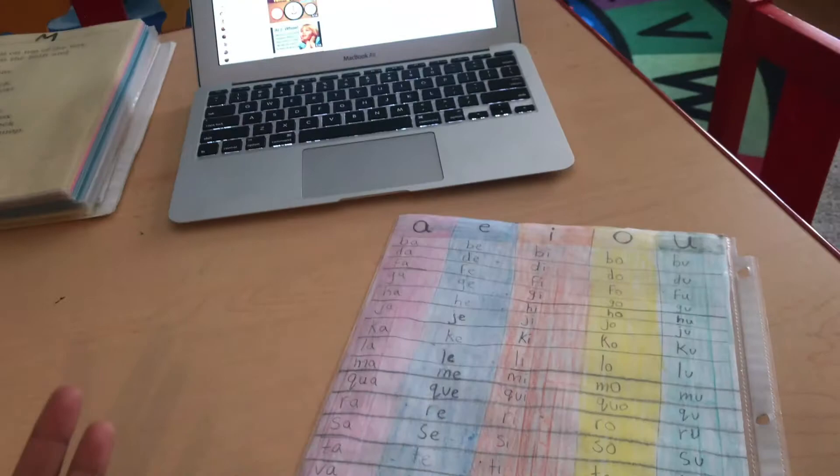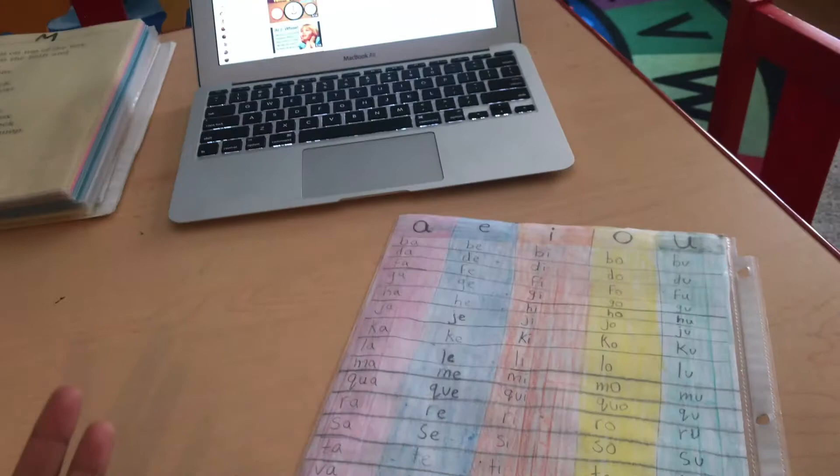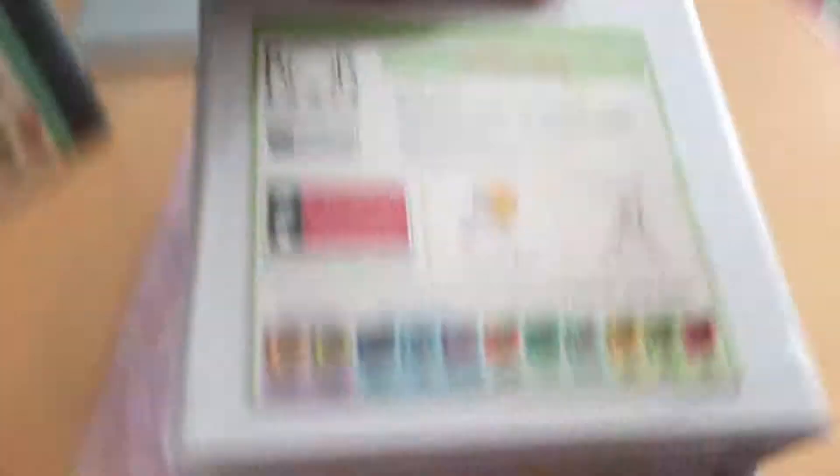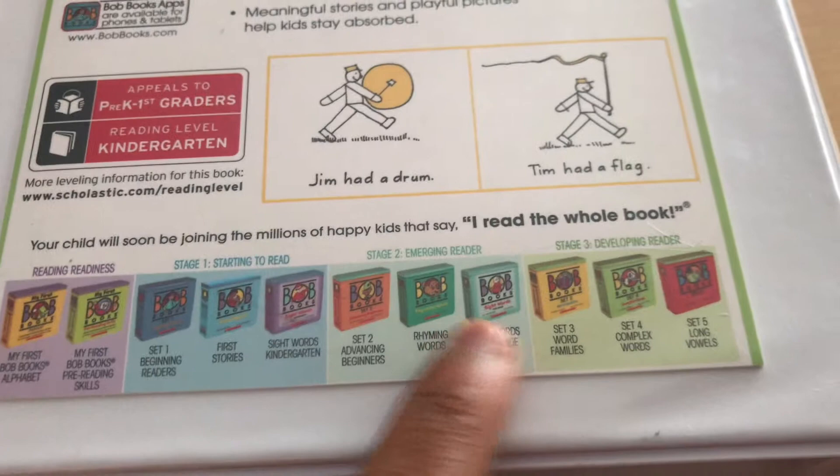Now here comes the question: what should I do for readers? There are a lot of different readers. There are Bob Books — I have many Bob Books I got from the library. These are all the Bob Books: reading readiness, starting to read, emerging readers, and developing readers. The kids have already read beginning readers and advancing beginners. They already read rhyming words, and David is currently reading sight words for first grade. He's technically almost done with the whole Bob Books set.